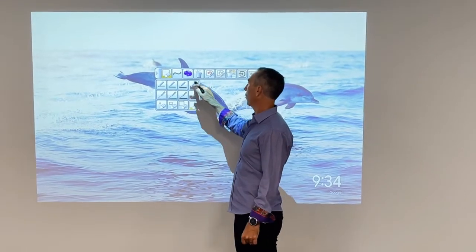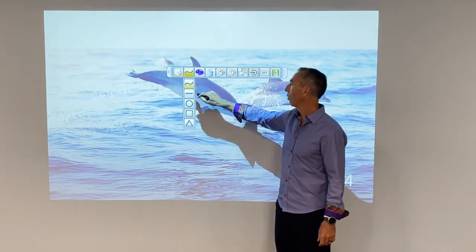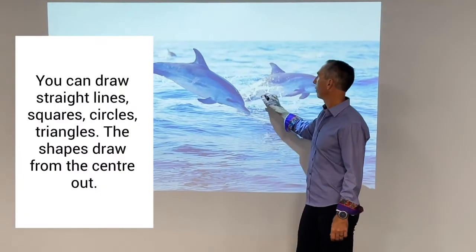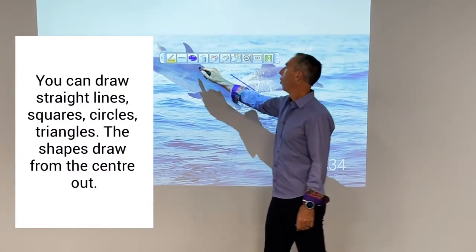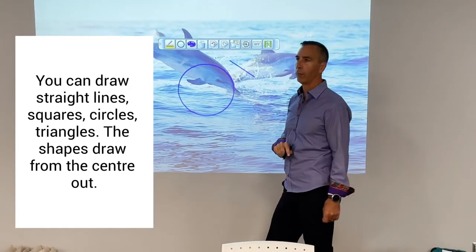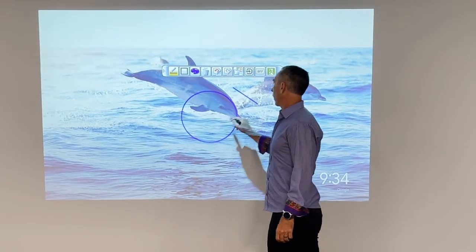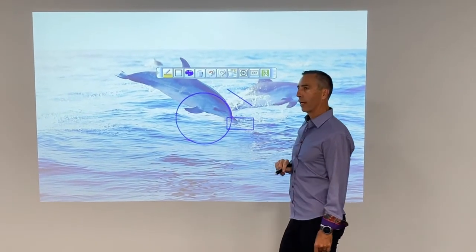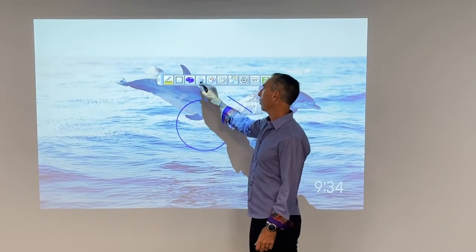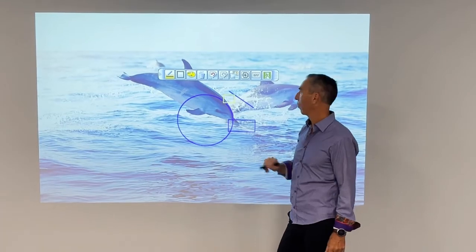Let's look at some shapes. We were in scribble, but you can also draw a straight line if you want, or you can pull out a shape and draw a shape — it draws from the center out. It comes in squares, circles, and triangles. You can change the color of those, so if I change to yellow it'll start drawing yellow shapes.